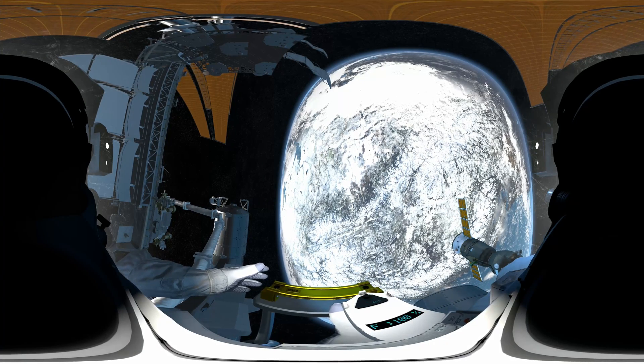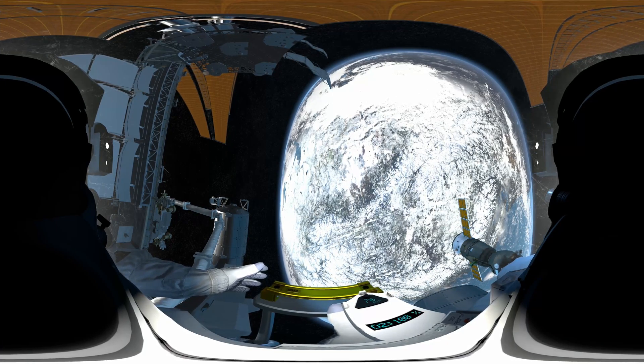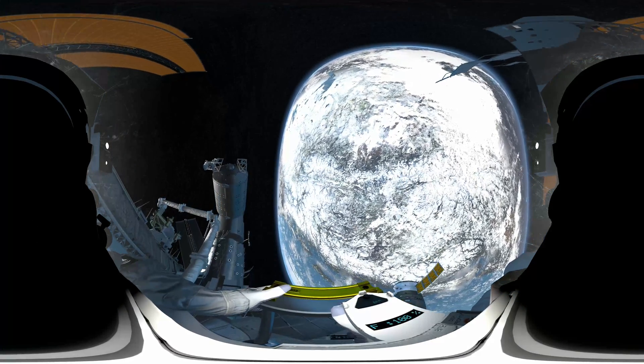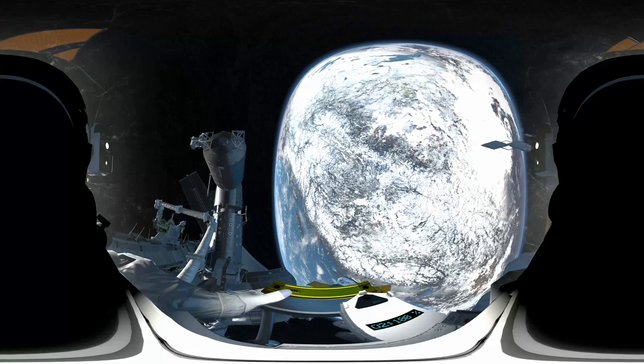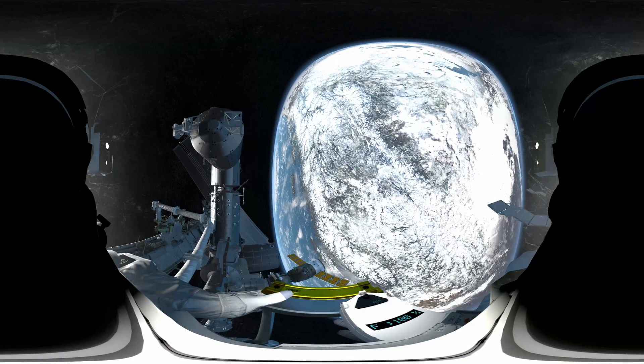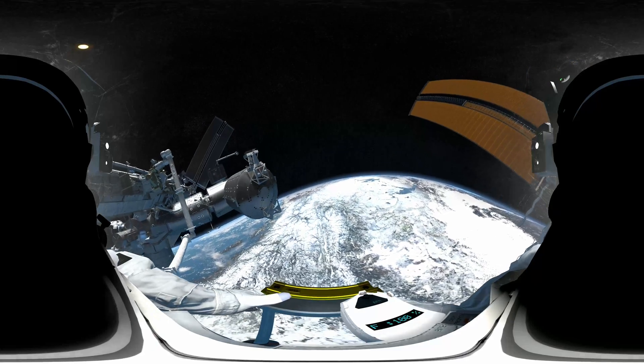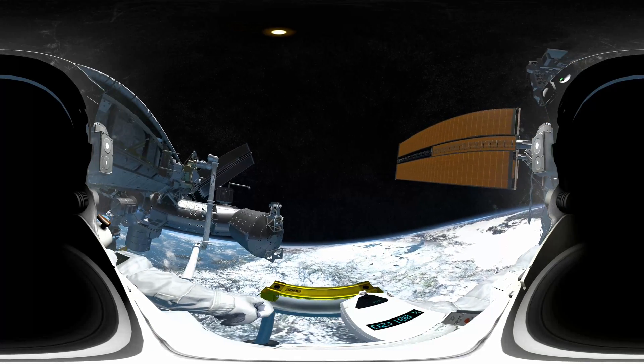Station, Houston here. You are go to start Canada Arm motion. Motion commencing. It was my call on the soundtrack — if you're more into the sound of silence, just tap the panel on your left arm to turn it off. I won't get offended. Tap it again to turn it back on.